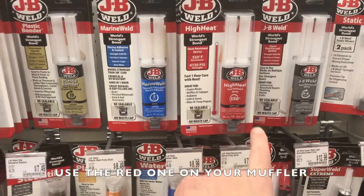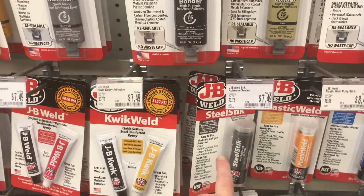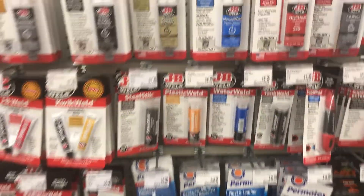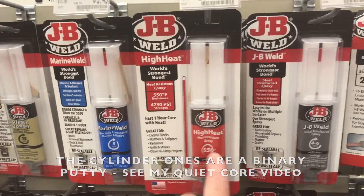That's like the stuff I used on the exhaust. This will work in the exhaust — this gray one here — but it does tend to melt. So you need to get the red one. The red one is essentially this. This is the high heat muffler one.